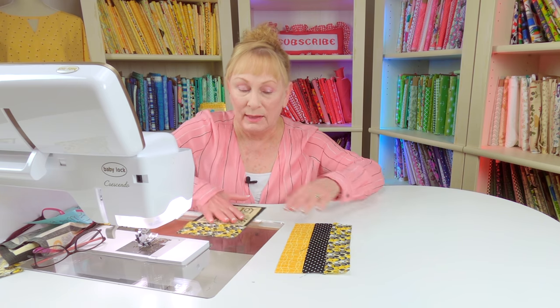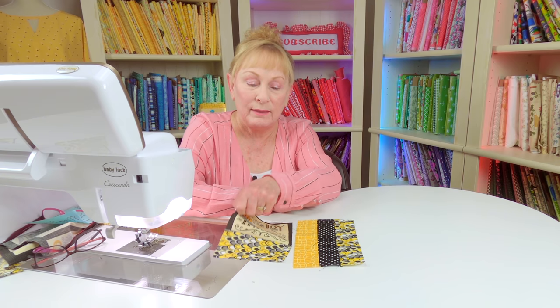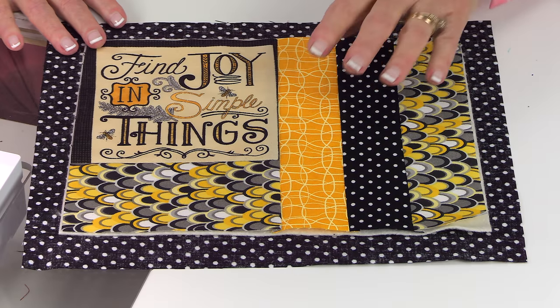Now take your other piece and center this strip unit along here. It doesn't matter if it's longer because we're going to cut it off. Bring it on top and stitch together using a quarter-inch seam. Press your seam on the back side, unfold and press on top. Then take your ruler, place it along this edge, and trim to be an exact fit on both edges.